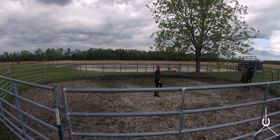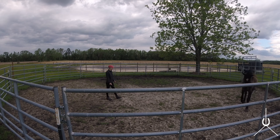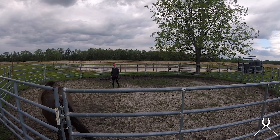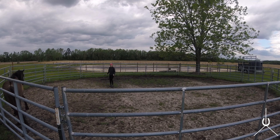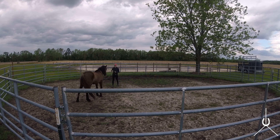He kind of wants to go back and forth near the gate — that's where he lives, off to the right. He wants to stay in that area, so he'll turn and go back the other way because that's where he thinks it's going to be safest. I'm just going to work on driving and drawing. You need some forward movement in order to draw.